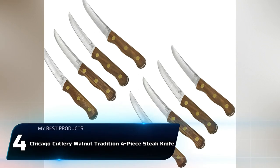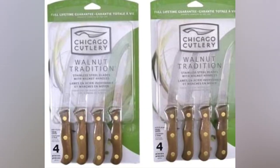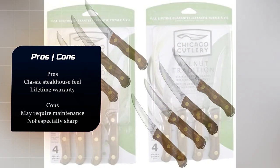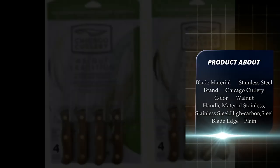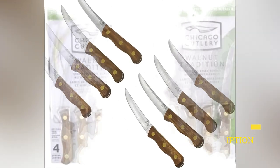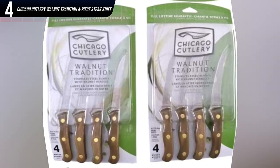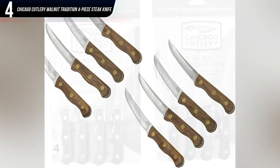Number 4: Chicago Cutlery Walnut Tradition 4-Piece Steak Knife Set. If you're into that proper steakhouse feel, these substantial wood-handled knives are the way to go. They're full tang with large brass rivets, hefty yet balanced, and have high-carbon stainless steel blades with tapered edges. Even though they're inexpensive, the set comes with a lifetime warranty. However, wooden handles are hard to maintain — they can stain and warp. Some user reviews warn that these knives are not as sharp as they could be.